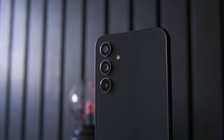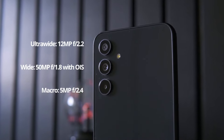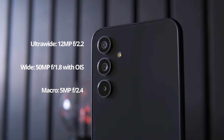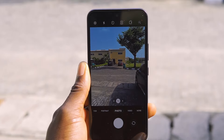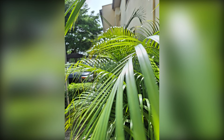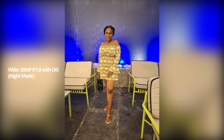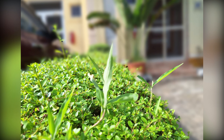Speaking of cameras, there are three on the back. Samsung thankfully got rid of the depth sensor this time, opting instead for a 50-megapixel main sensor with OIS, a 12-megapixel ultra-wide, and a 5-megapixel macro. The colors from the 50-megapixel main camera are pleasing and vivid. The autofocus is always on point, and it's pretty good at getting skin tones right. Portrait mode with objects is hit or miss — sometimes the focus is right and the cutout is smooth and precise, other times it's all over the place.